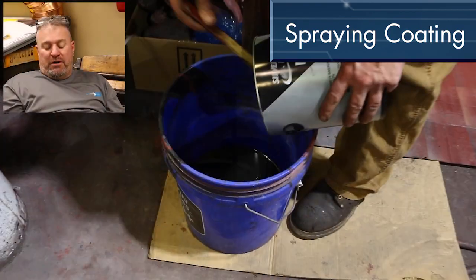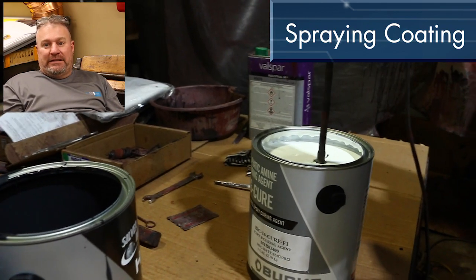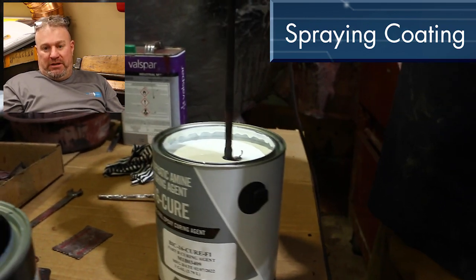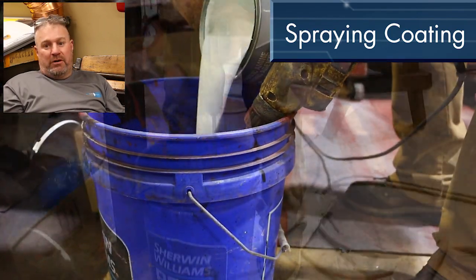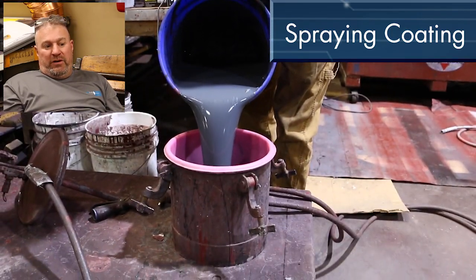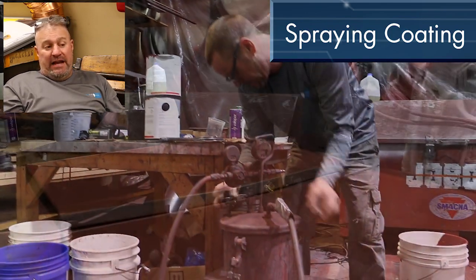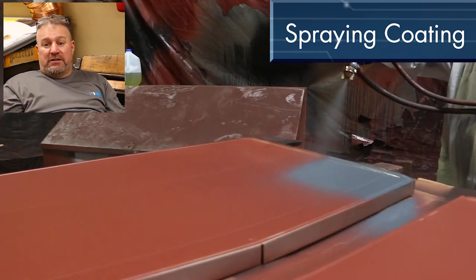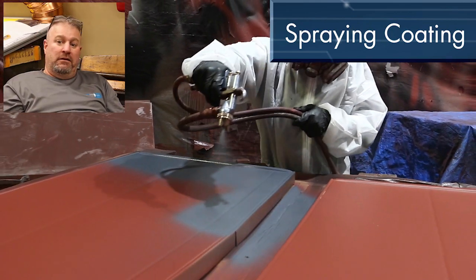We just embraced the process. I'm so diligent on daily temperatures, daily humidity, who's cleaning the ductwork, who's spraying the ductwork. Fortunately here at Precision Sheet Metal, we were able to train one man to spray, and he enjoys it and basically he runs with it. So every day he sprays here, whether it's primer or black.